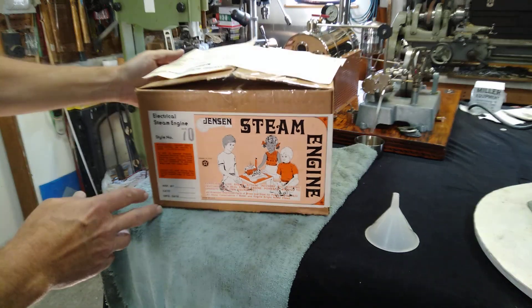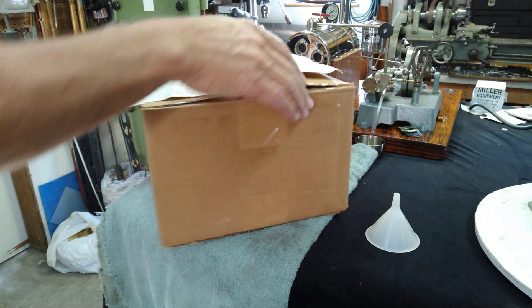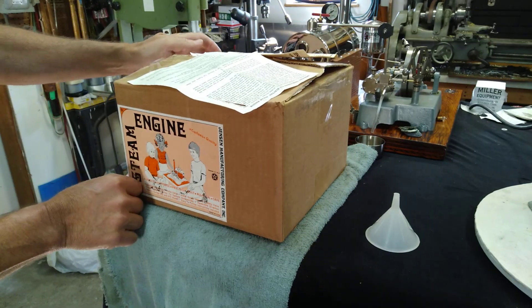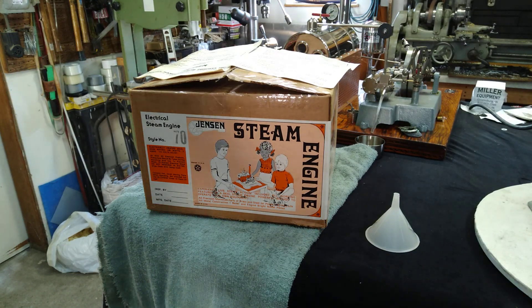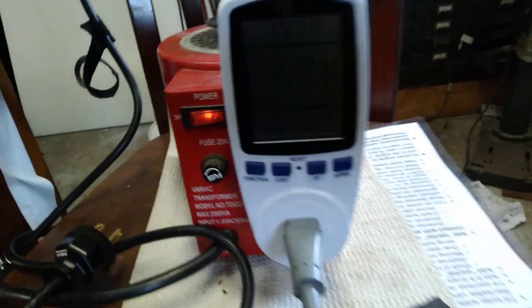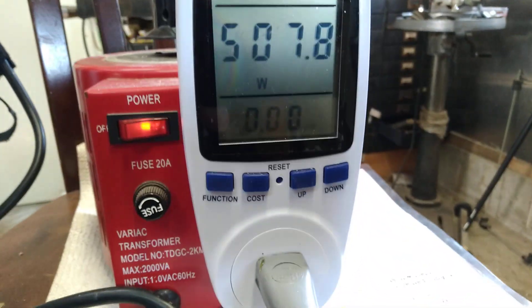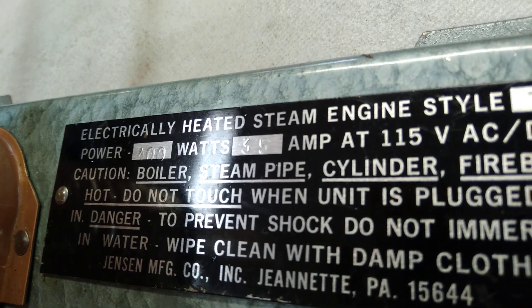The box is in very good shape. It's got a really strong heater — it's putting out over 500 watts, and it's rated at, I believe, 400. So yeah, it's got a really strong heater.